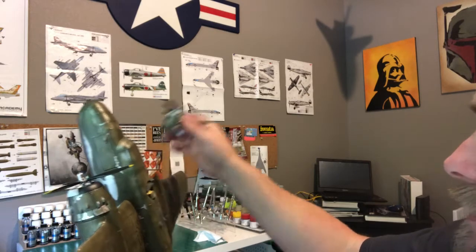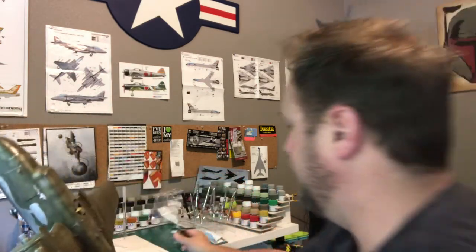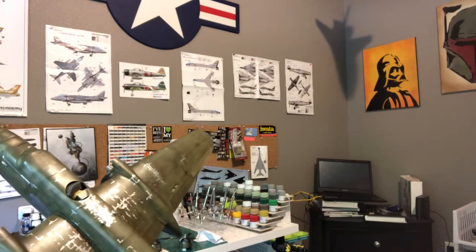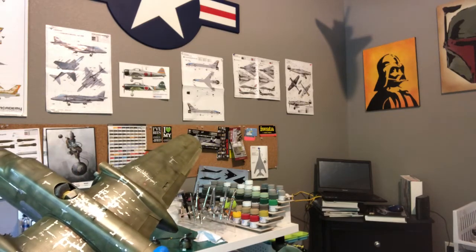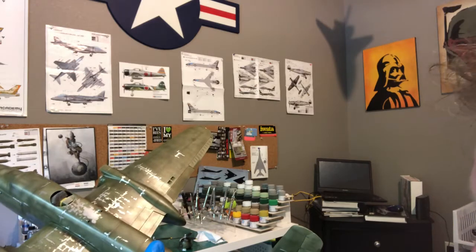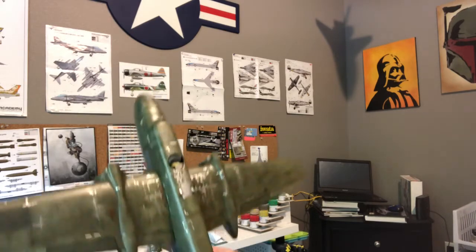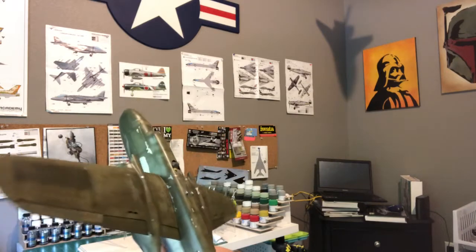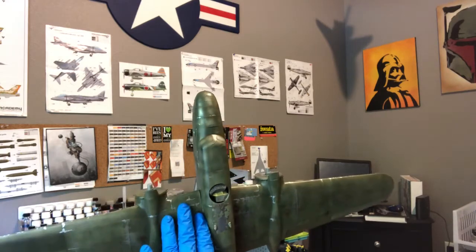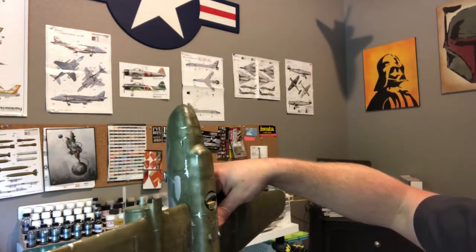The next step is decaling. The reason I want to decal next - and I think most modelers do this - is because when I add all the weathering and the oil washes, I don't think I'm gonna oil wash the whole thing. The panel lines are so fine that I don't know that the oil wash is gonna stick heavily in them. But because I've got such a weathered plane, I'm gonna have to weather the decals as well. So I'll decal them, put another clear coat on it, and then get to weathering with some oils, enamels, and pigments.